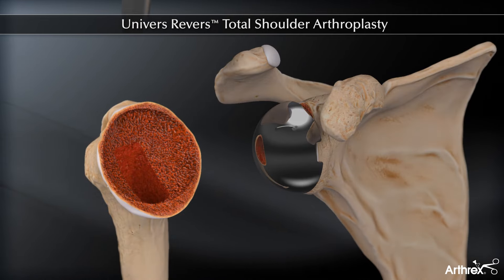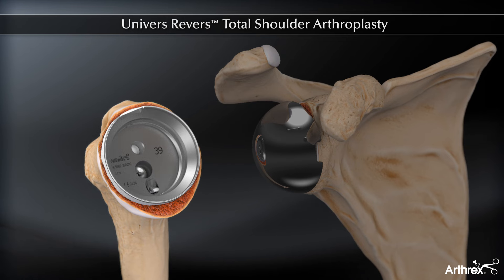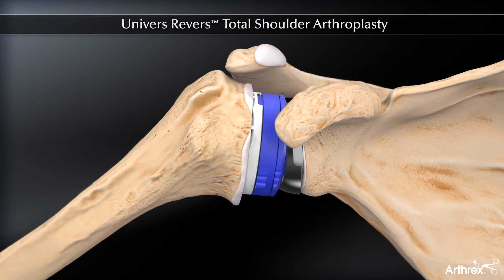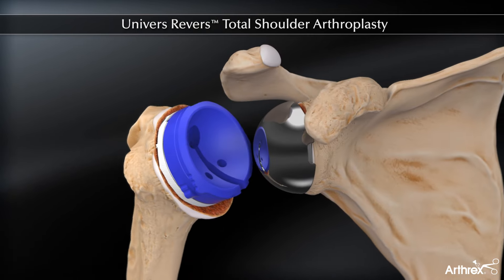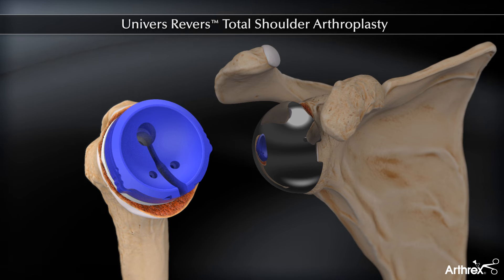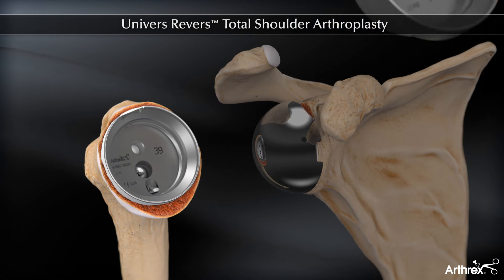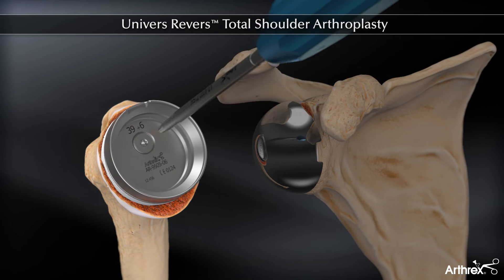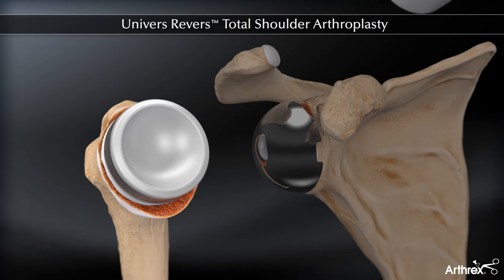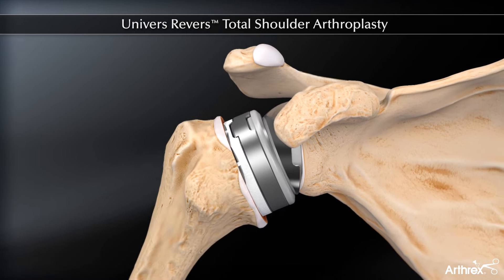The humeral stem and cup are assembled and impacted. The trial spacer and trial liner can be inserted into the definitive cup for further range of motion and stability testing. A unique locking mechanism keeps the trials attached to the definitive cup during range of motion. If required, the spacer is linked to the cup. The polyliner is impacted and the shoulder reduced. Stability and range of motion are once again assessed.